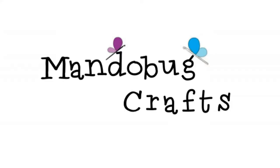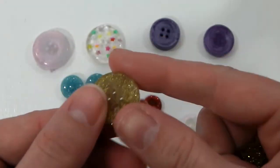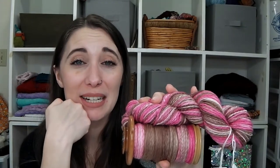I'm not a bad knitter, but I didn't swatch. Hello and welcome to MandoBug Crafts episode 89. What's up everybody? My name is Amanda, but you may know me on the internet as MandoBug. And this is my channel here on YouTube where I share the things that I am making.